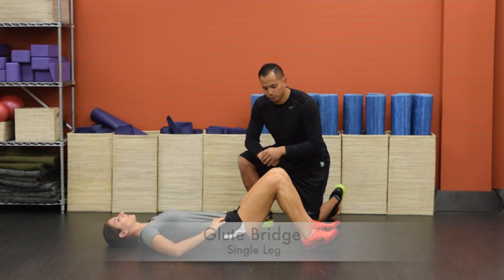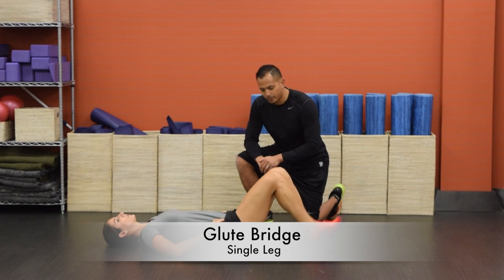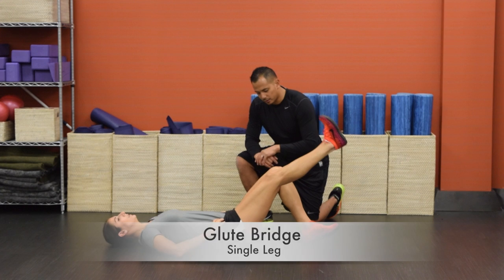For an added challenge, what you can do is take your right leg off the ground and go single leg.